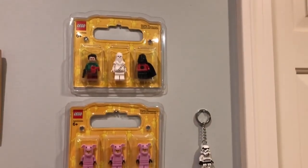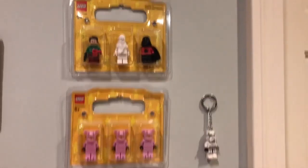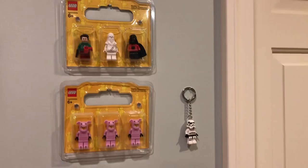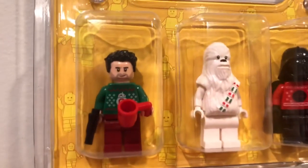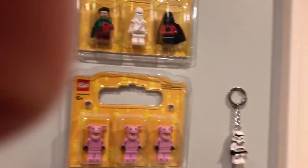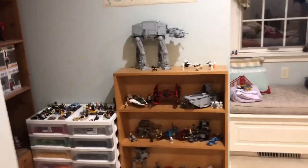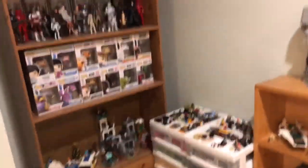Finally I was able to put the other case of minifigures up on top of the pigs and I think it looks really nice — I'm really happy with it. I put some Christmas Star Wars figures in there, looking pretty nice. That'll be it for this vlog, guys. If you enjoyed, please leave a like and subscribe — this took me a really long time to make. I will see you guys in the next video, goodbye.